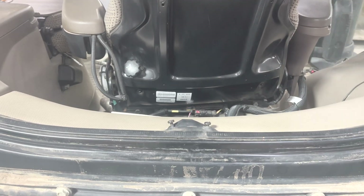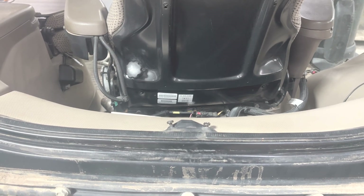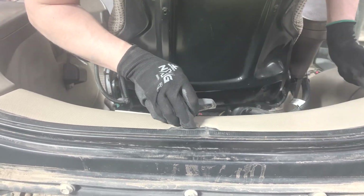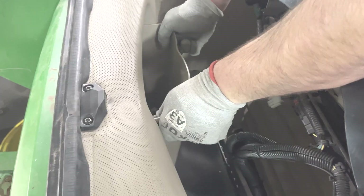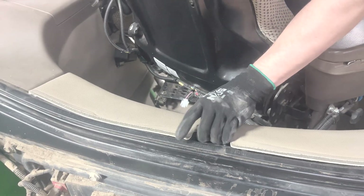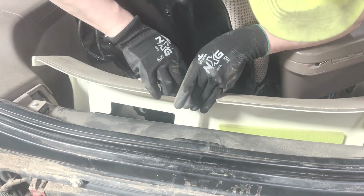Start interior preparation by removing the rear window striker plate. Remove the manual holder by firmly lifting up. Remove the rear upholstery by leaning towards the seat and lifting up.